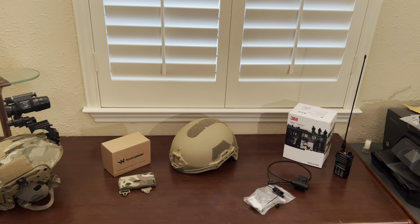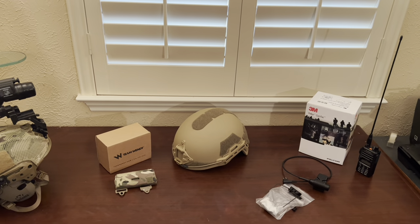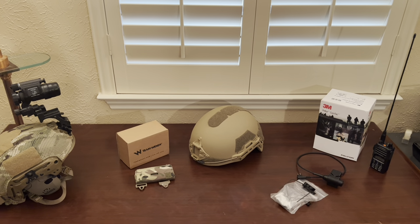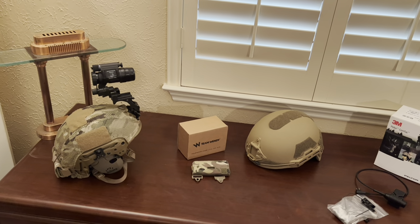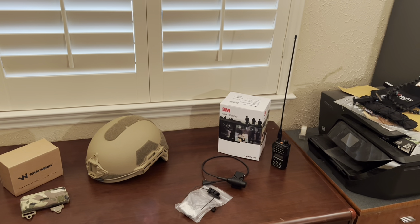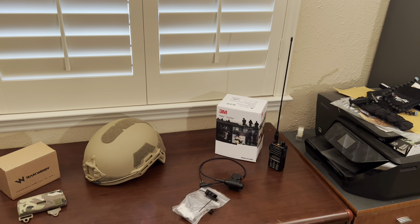Today we're going to be upgrading this Hardhead Veterans helmet I've had for a couple years. It's before I knew about the Chinese-made parts — their shell anyway. It's allegedly ballistic and I'm not trying to find out. I want to upgrade it with a Team Wendy BOA, which I have on my Team Wendy helmet. I had a good deal on the HHV helmet and picked up a really good deal on these Peltor Contact XBI for around 300 bucks, which is pretty comparable to the Contact 5.